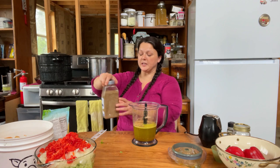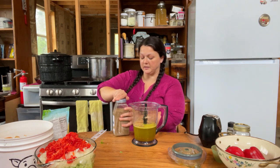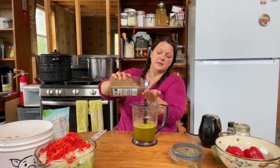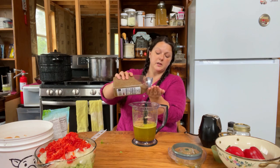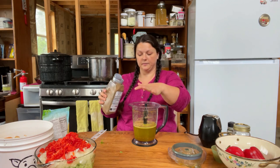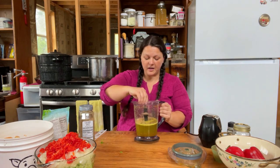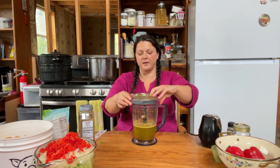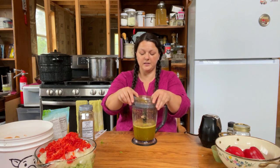Then we just need two teaspoons of celery salt. I buy it in bulk because it's way less expensive — I'll leave the link below for this giant one. I'll give it one grind just to get all of this seasoning off of the little blade.